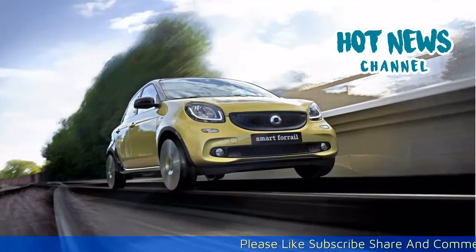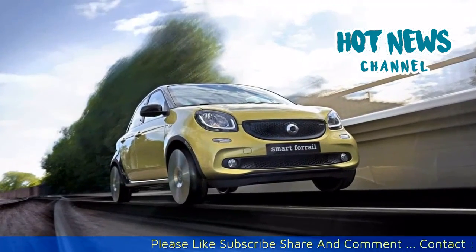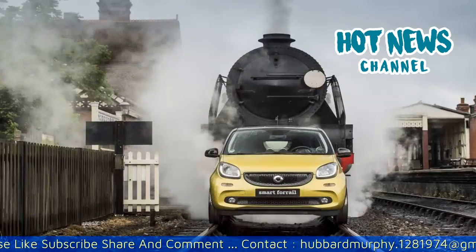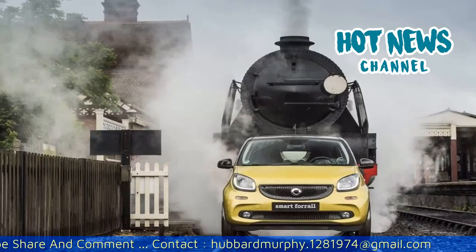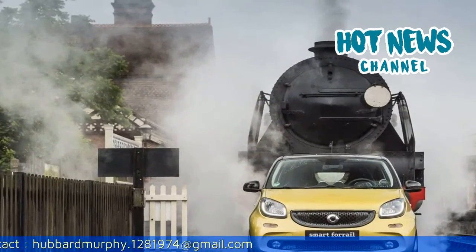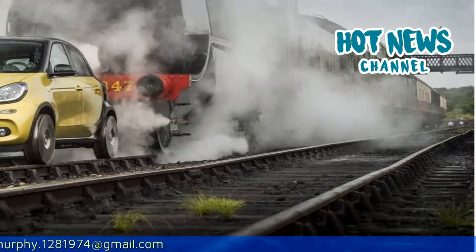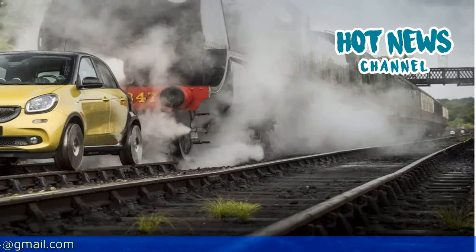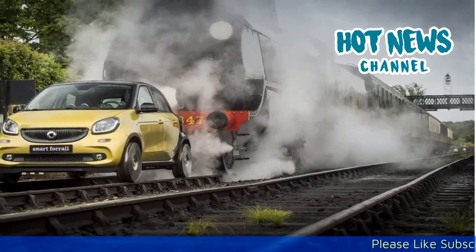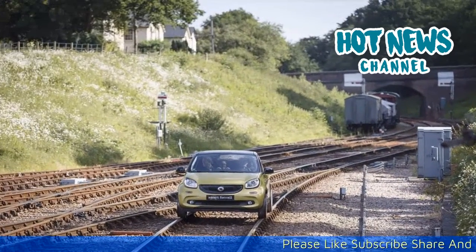Last year I was joking to fellow colleagues that we needed a Spirit helicopter for the next edition. Mercedes-Benz however came up with a completely different solution to beat the notorious Goodwood traffic — the Smart for Rail. We had an exclusive opportunity to take this unique vehicle from London to Goodwood Festival of Speed. The idea is as simple as it is unusual.